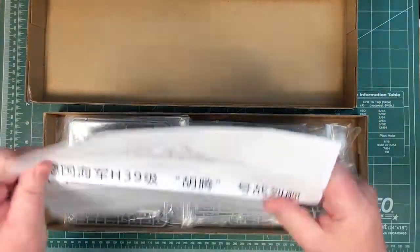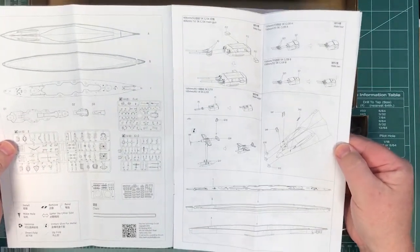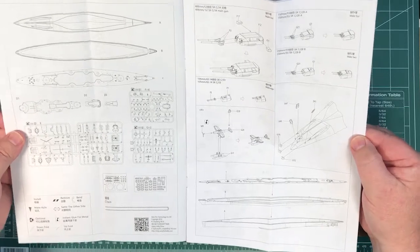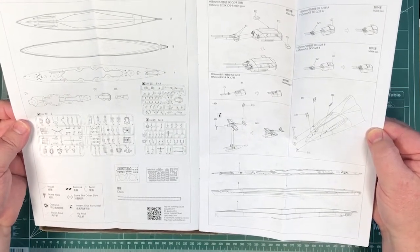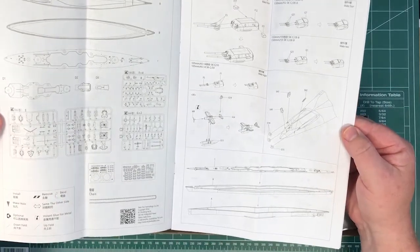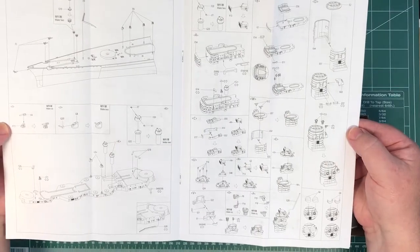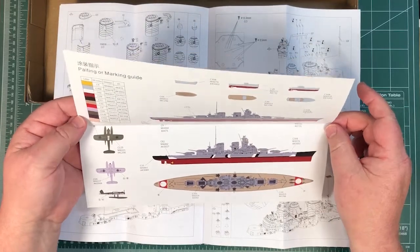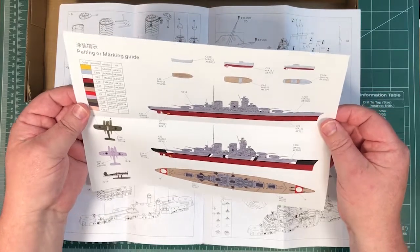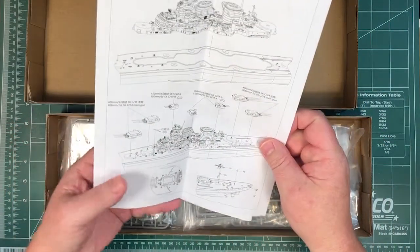Inside we have the instructions. There's a sprue layout — the steps aren't numbered but it's okay. We've got a decal sheet, photo etch, chain, and about 7 to 8 sprues plus some big parts. You can do it waterline or full hull. Going through the steps there's superstructure work and a colour painting guide. There's another painting option without the black-and-white stripes, with colours called out in Mr. Hobby, Vallejo, and AK Interactive. Looks like there are no swastikas on the decals — we'll see.